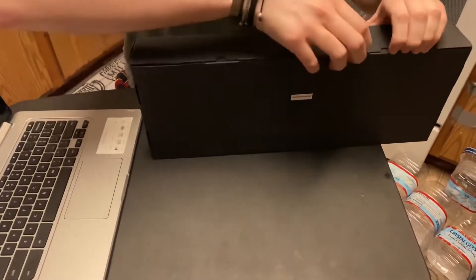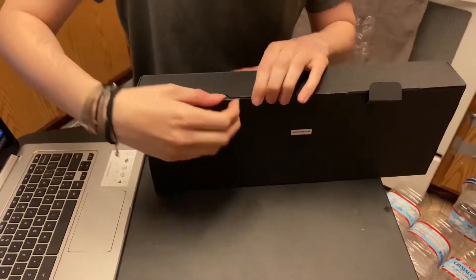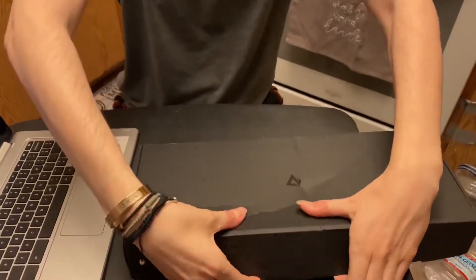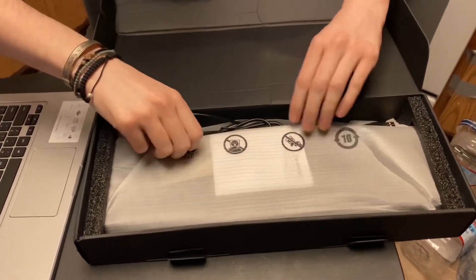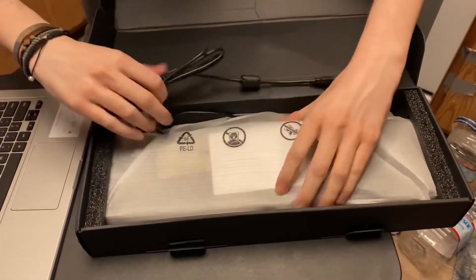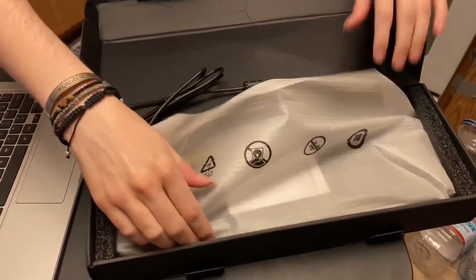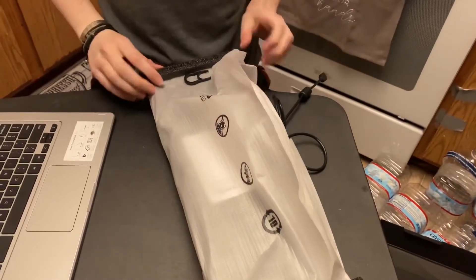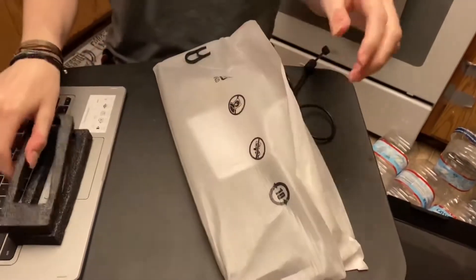It has the cardboard slots right here to open it up. Okay, so we have the cord here. This is not packaged extremely well — I'm a little bit disappointed with the price that I paid, that this box and packaging was not a little bit more substantial.